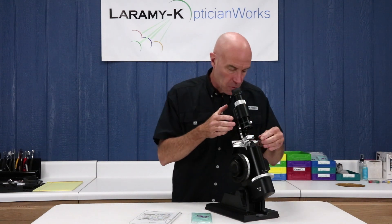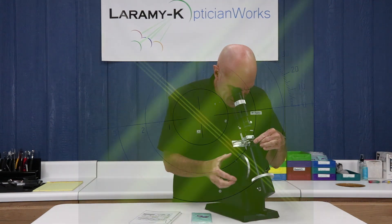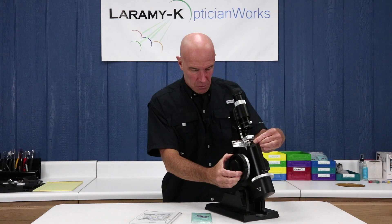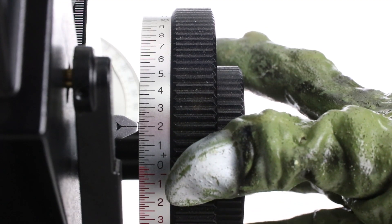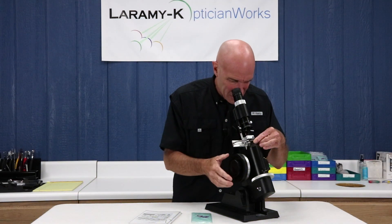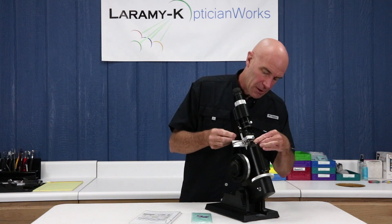Then I can start doing my lens meter waltz here — get my sphere lines in perfect focus, get my chrome knurled sleeve and everything lined up, rotate my power drum away from me 0.75, and I end up at 1.75. I've got good cylinder lines. Everything looks wonderful there. Go ahead and mark that one.